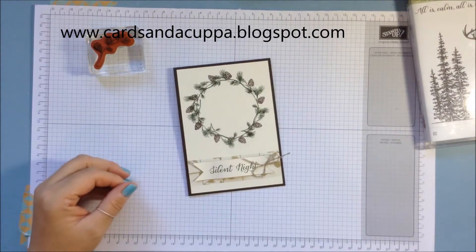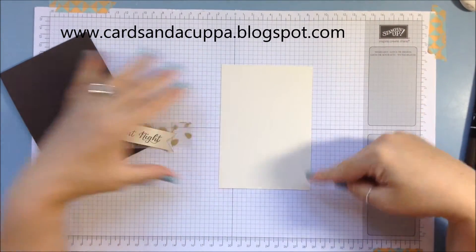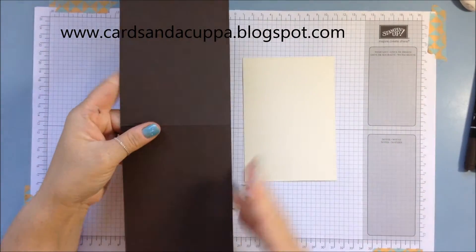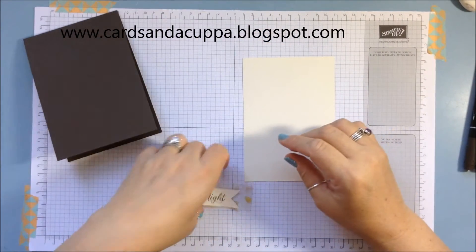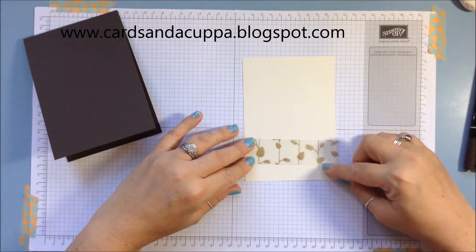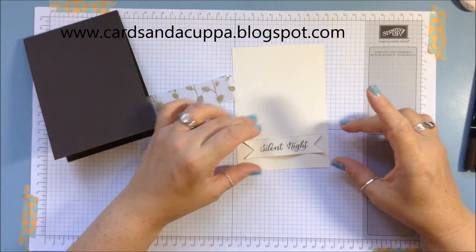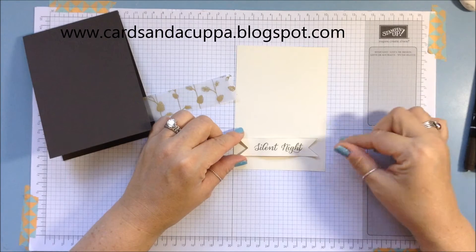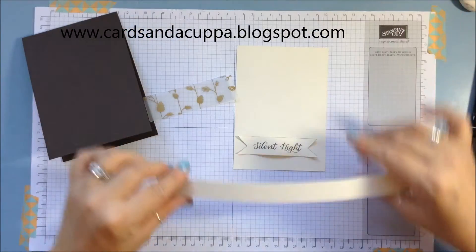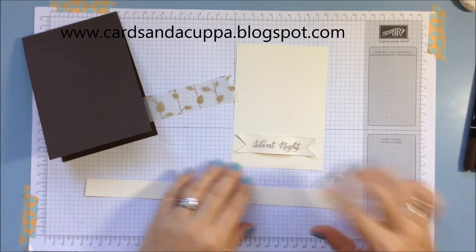Let's get started. What you're going to need is a piece of vanilla card that is 10 centimeters by 14.3, an early espresso card blank — I've cut my A4 at 10 and a half so I can make the top fold in one. I've got a small strip of Winter Wonderland gold vellum, three centimeters by 10 centimeters wide, and a little piece of spare vanilla about two centimeters wide by eight and a half centimeters. I tend to keep my off-cuts when cutting down my matt-in layers, but you can just cut a two centimeter strip from your A4 card.